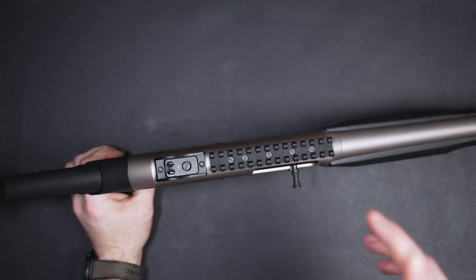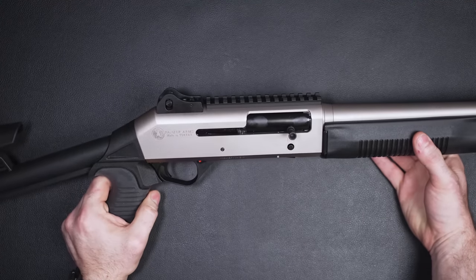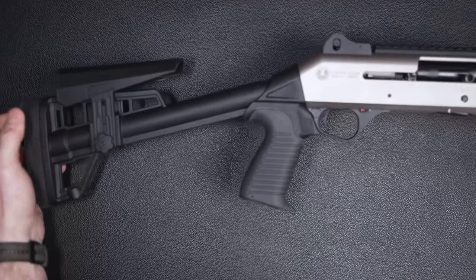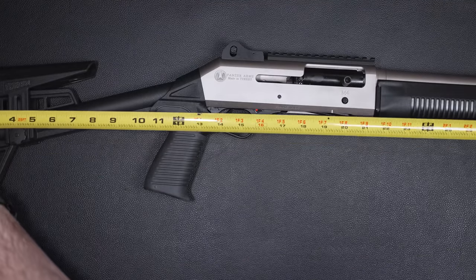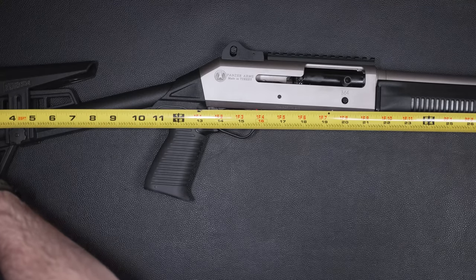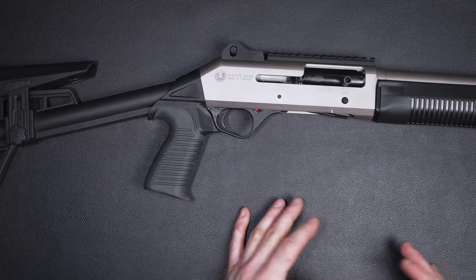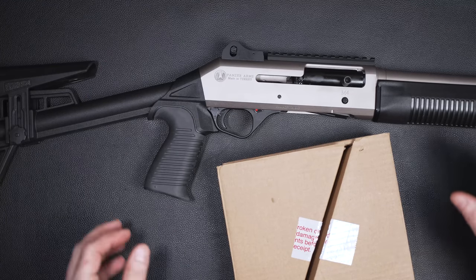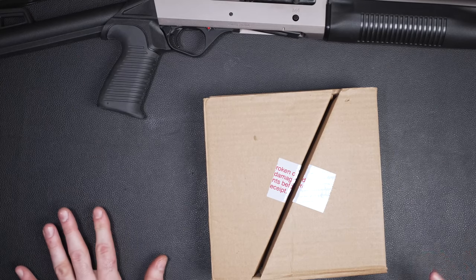Aside from those loose screws, I really don't have any red flags about this gun as of yet — I've yet to shoot it. The only thing that kind of bothers me about this is how long the gun is overall. From the buttstock to the end of the barrel, it comes out to just a hair under 40 inches in length. That's quite long. The main reason it's that long is because of this fixed stock right here. And as I mentioned, I've already got a stock upgrade.